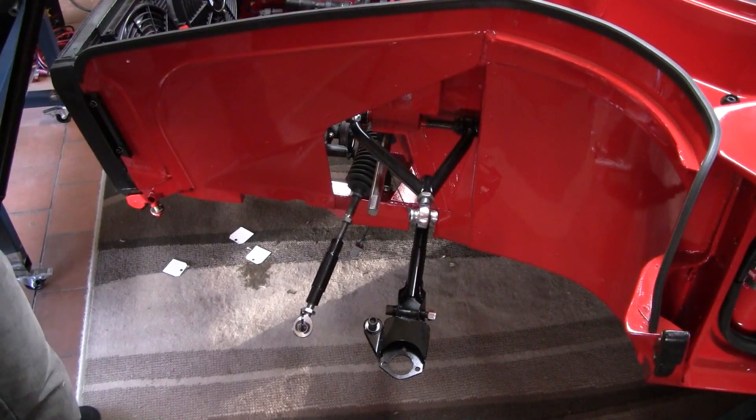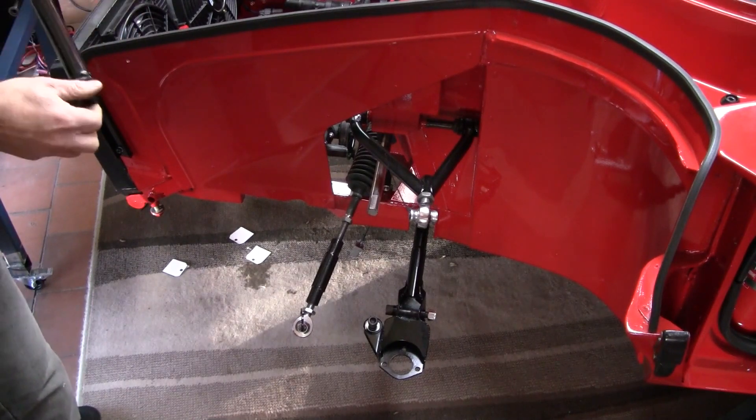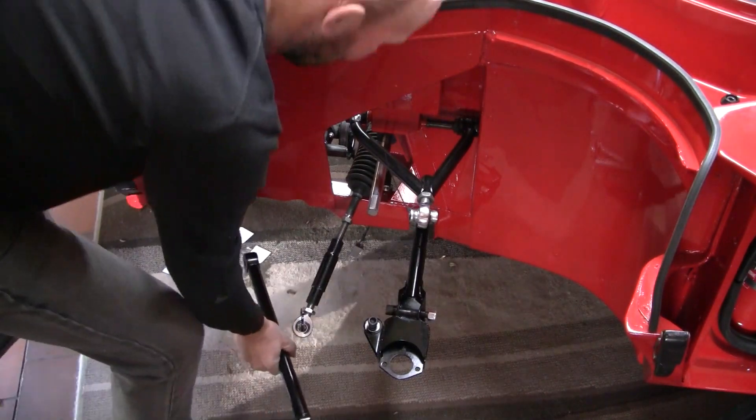Next on the list is — whatever this arm is, what are we going to call this — sort of the front cast lower caster arm.